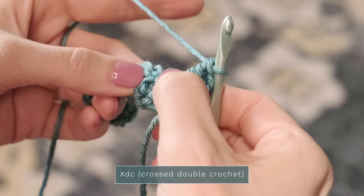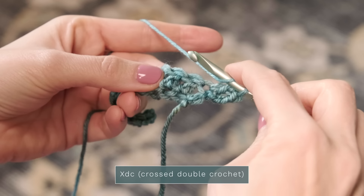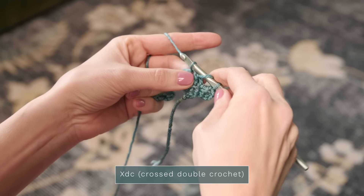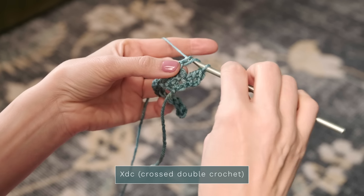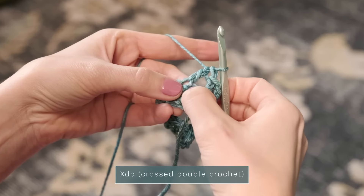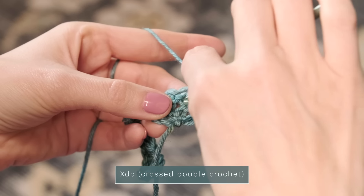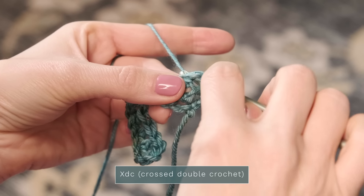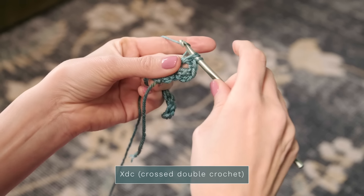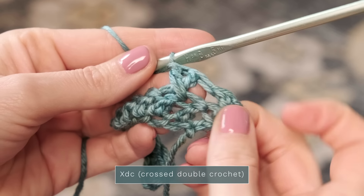To work your crossed double crochet, normally you would work into the next stitch, but we're going to skip that one and work into the stitch after that. Yarn over, skip that next stitch, and insert your hook into the next stitch. Yarn over and pull up a loop, yarn over, pull through two, yarn over, pull through two — that's your first double crochet. Then to work the second one, yarn over and jump back to the stitch that we skipped. Insert your hook into that stitch, yarn over, pull up a loop, give it a little tug, and complete your double crochet: yarn over, pull through two, yarn over, pull through two. And you can see we've crossed those two double crochets over each other.